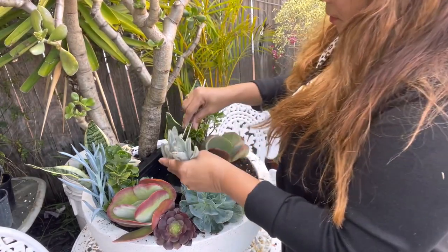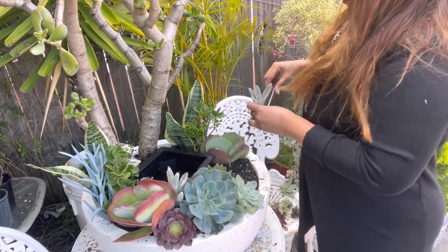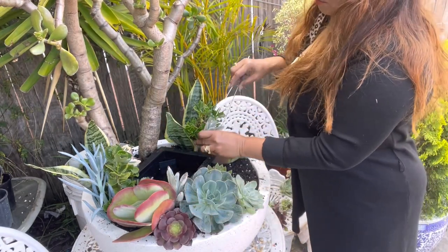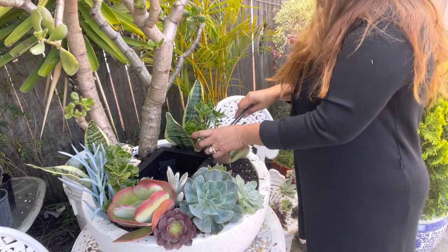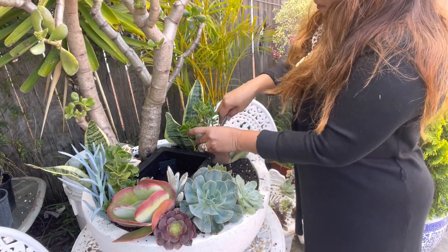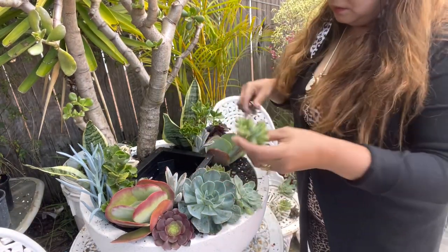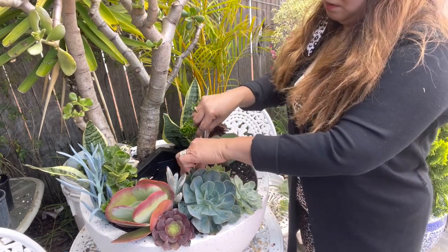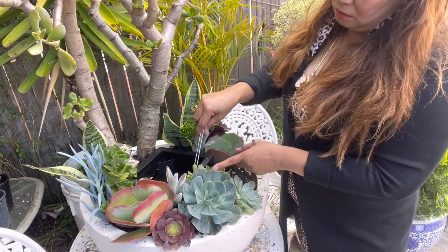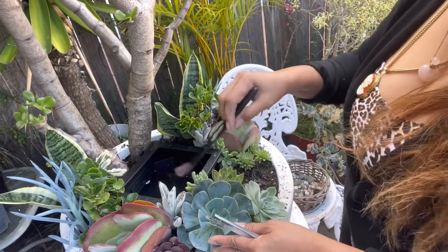One on each side — the kalanchoe panda ear, if I'm not mistaken. Correct me please, comment down below if I got it wrong. I'm not so familiar with all the names, but I'll do my best. This one is blue jelly beans. And for our fillers, sempervivum.